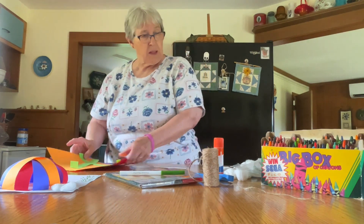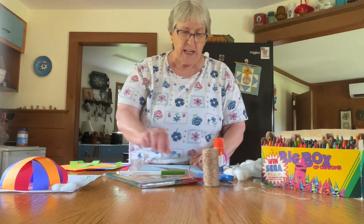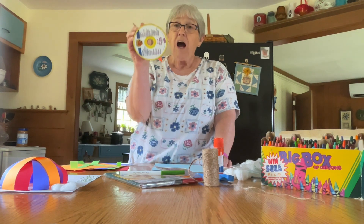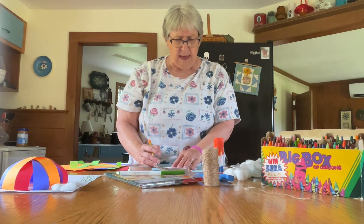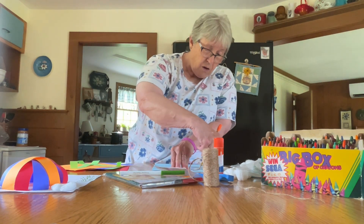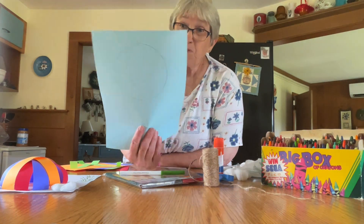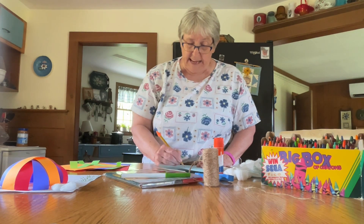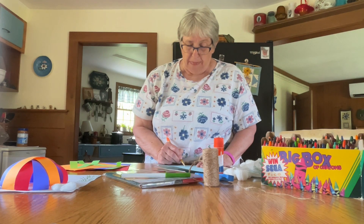First, you're going to take your background paper. I'm going to use a light blue so it'll look like my balloon is floating in the sky. You need a circle that's about four and a half inches wide — I used an old CD for a template. You could use a bowl or anything else around. Draw all around your circle; that'll be the shape for your balloon. Then use your pencil and make some rope hanging down from your balloon and draw a basket to go at the bottom.